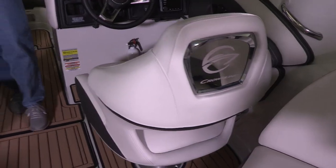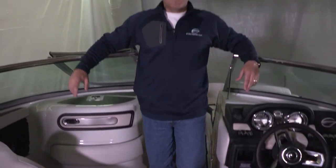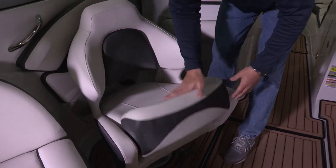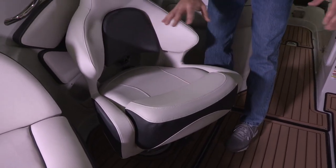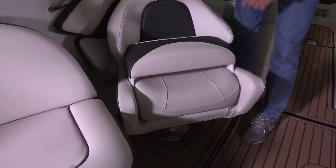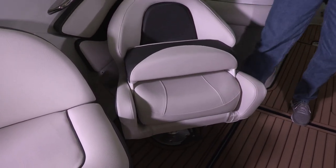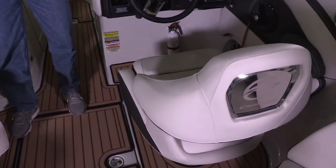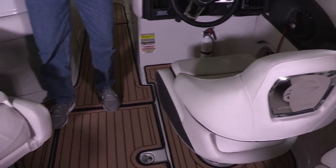Next let's talk about the performance bucket seats of the E25. These bucket seats come standard with built-in suspension seat bases and flip-up bolsters — both the driver and the passenger side. They also spin 360 degrees and slide forward and back. That way if you're sitting in the boat pointing forward and you come to a rest, you can easily spin the seats around and become part of the conversation in the cockpit.